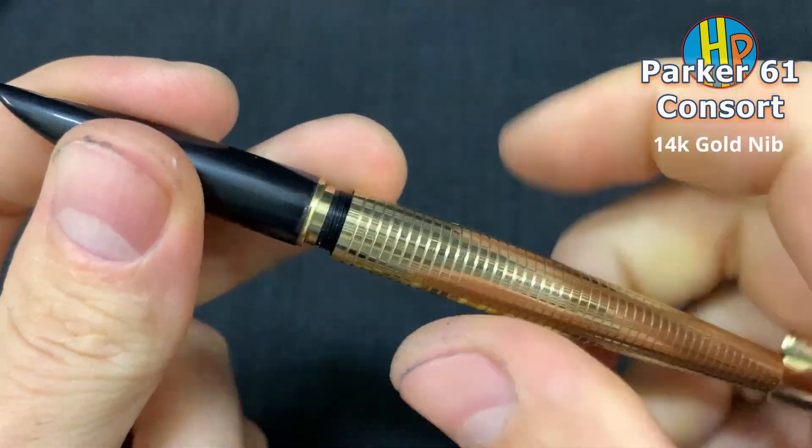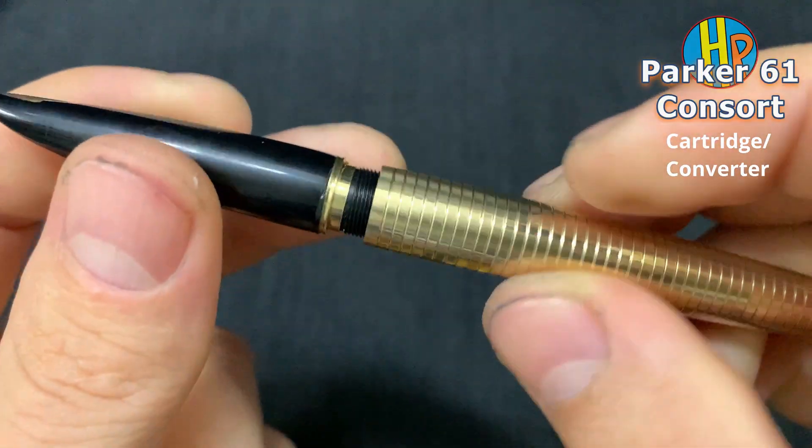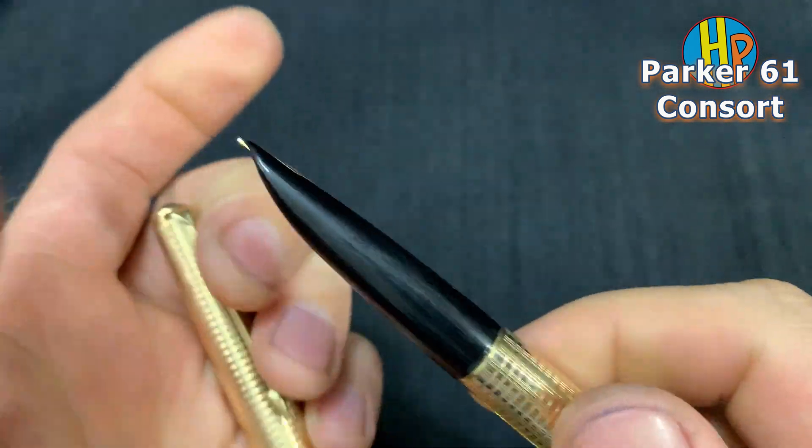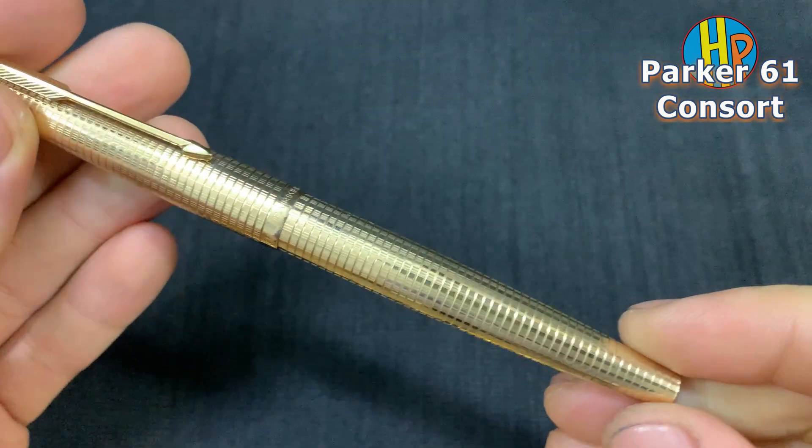14 karat gold nib. This is a cartridge converter.